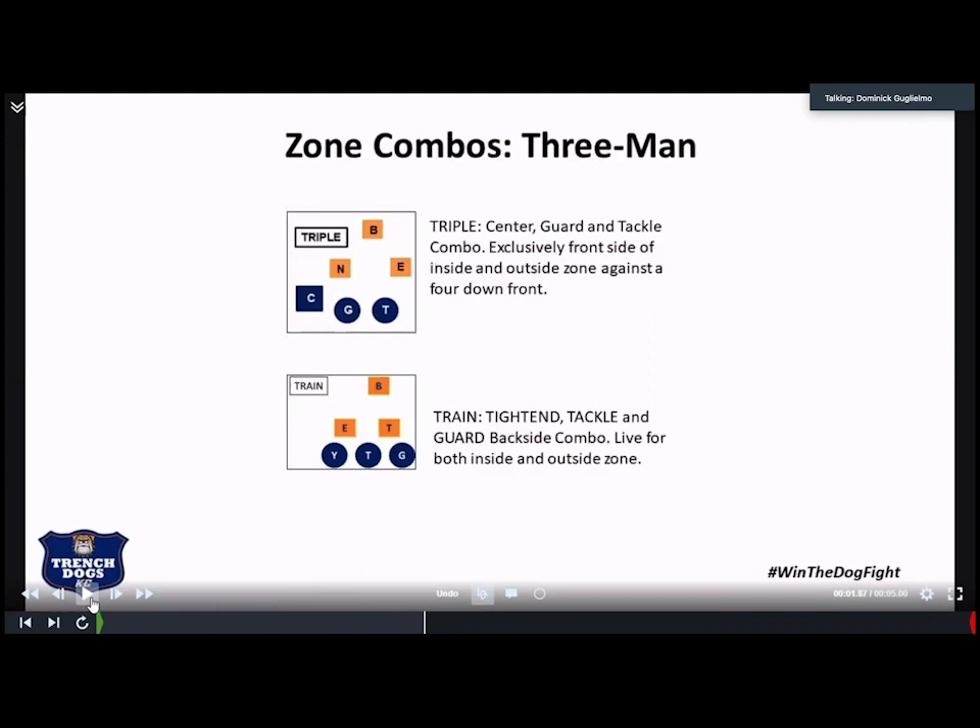Our three-man combos — front side three-man combo. I am a big three-man combo guy. I know they end up being a one-on-one and a two-for-two, but I like calling them a triple and a train. A triple is our front side — so if we get a four-down look, the center, guard, and tackle are going to be responsible for the nose, the tackle, and the backer. On the back side is the train — the Y is kind of like the caboose, because in some of our zone plays depending on the variation, that Y will either go out and block a backside alley defender or add into the blocking scheme. That's why they have to have different names: they're adding a different guy into the element, and it signifies the different variations on the inside zone we're going to run.